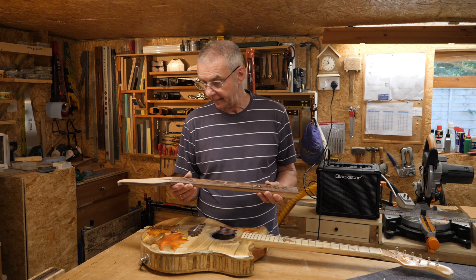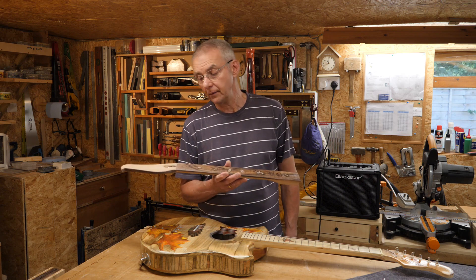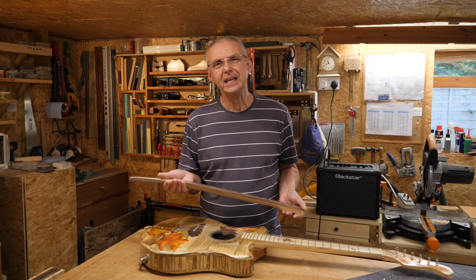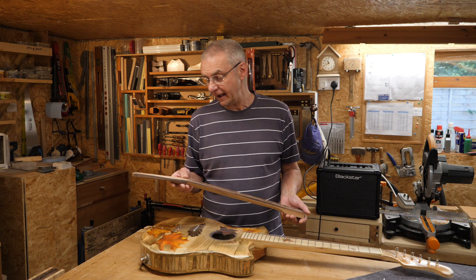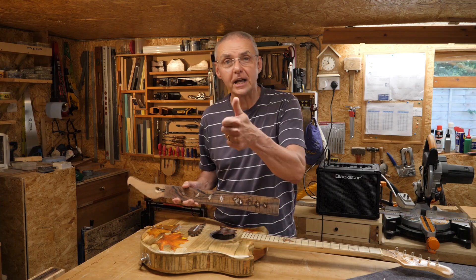It's going to be a bolt-on neck, so if push comes to shove I can bin this neck or stick it on the wall and make a new one. For me this is all a learning exercise, and I hope you guys are learning from my mistakes because that's part of the fun. Anyway, I've got some work to do on this so let's get going.